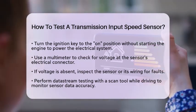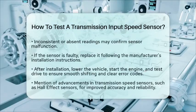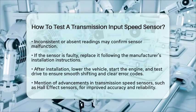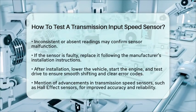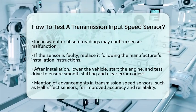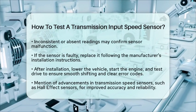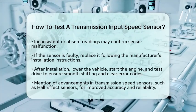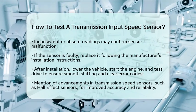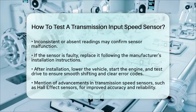If you determine that the sensor is faulty, replacing it is the next step. Make sure to follow the manufacturer's instructions for installation. After installing the new sensor, lower the vehicle and start the engine. Take the vehicle for a test drive to ensure that the transmission shifts smoothly and that any previous error codes have cleared. In modern vehicles, transmission speed sensors have become more advanced, often using digital technologies like Hall effect sensors. These advancements improve accuracy and reliability, contributing to better transmission performance.